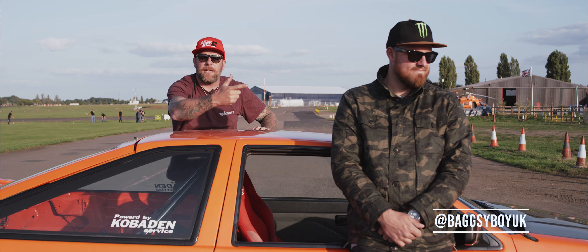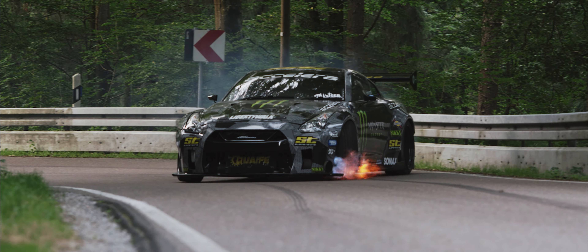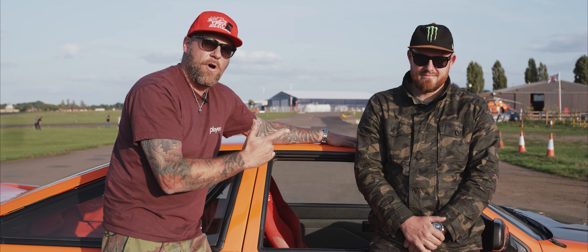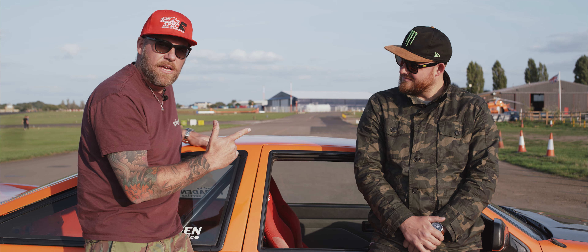Hi guys, I'm here with Bagsy, Pro Drifter. I'm going to ask his opinion on how to turn this creation into a pro spec drift monster.